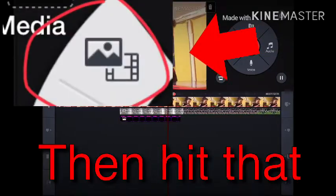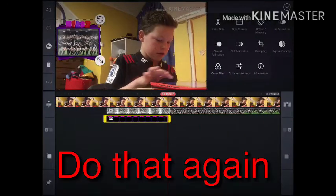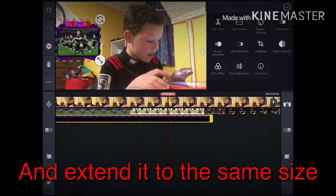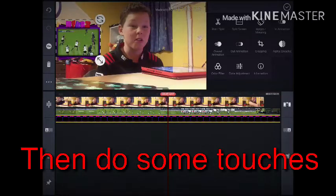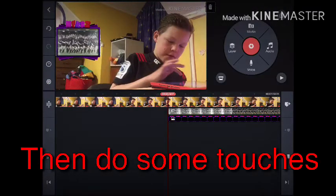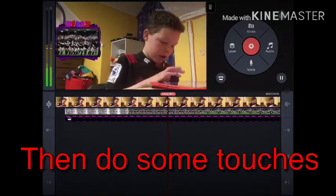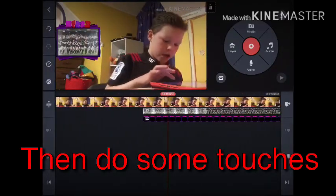You're gonna tap player, then hit that, then pick your face cam. Once you do that, you add your photo in and extend it to the same size as your video for your face cam. Then you can finish off by doing some touches and making it bigger to the same size.